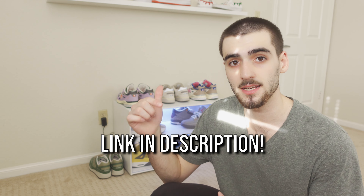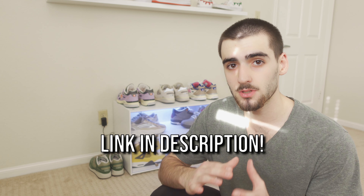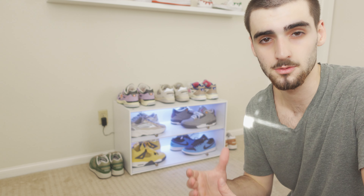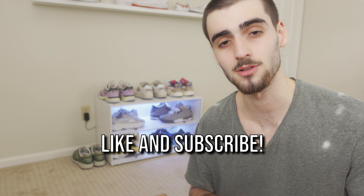If you guys are interested in purchasing the Sneaker Throne for yourselves, I do have an affiliate link in the description. I try to give you guys as honest of a review as possible — I'm not sponsored to make this video at all. I genuinely wanted to give you guys my impressions of the Sneaker Throne, and I think this will make a great addition to your sneaker room, bedroom, or wherever you store your shoes. That's going to wrap up my review of the Sneaker Throne 2.0. If you enjoyed the video, I'd really appreciate if you leave a like and subscribe to the channel if you're new — it really helps me out. With all that being said, have a blessed day and stay clacking — peace.